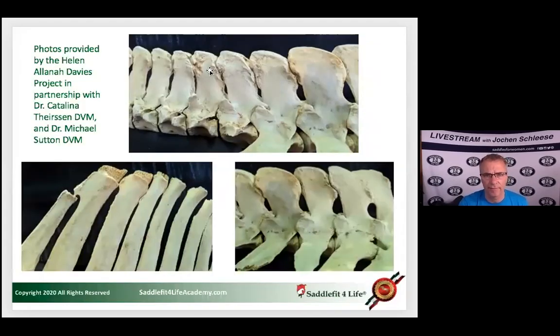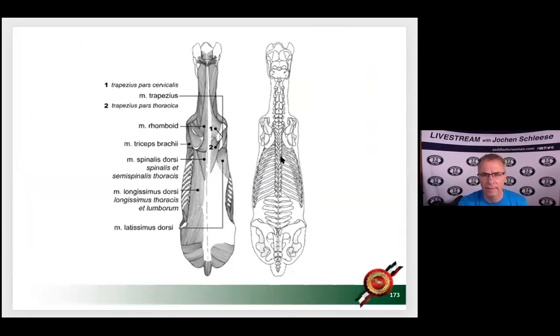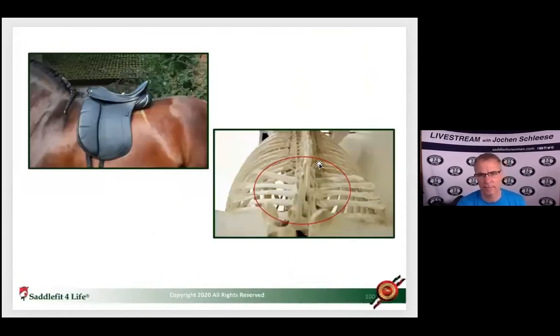This leads to many horses developing severe kissing spine or overriding spinal processes in the withers or lumbar area. It's a huge misconception, because when you look at the horse's spine from above it is quite wide, and from behind it is quite remarkable. There's a picture showing exactly what I'm referring to.